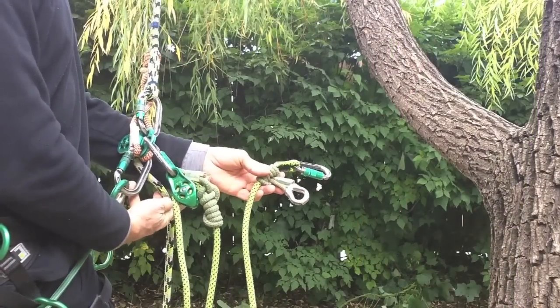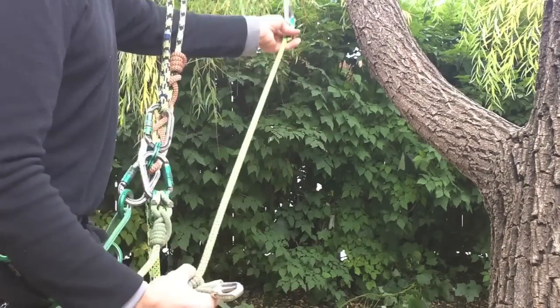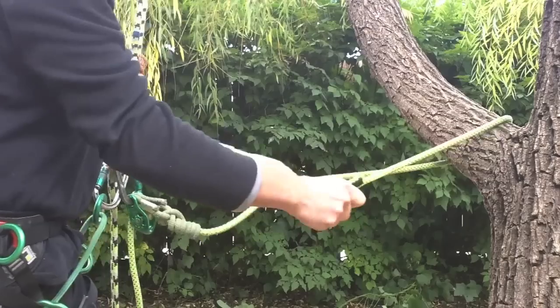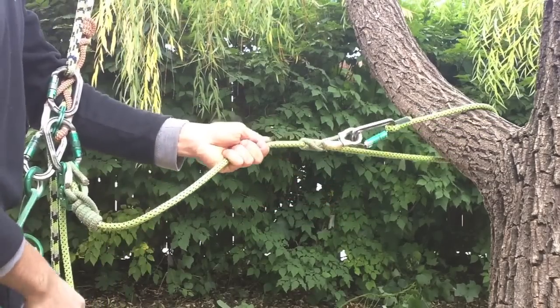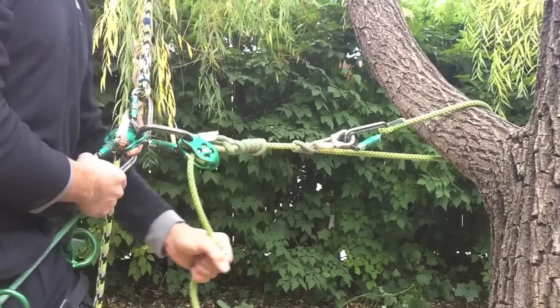The ocean vectran loop with stainless steel thimble provides additional anchoring options. Here, the CE Lanyard is set in the single-leg configuration, with the thimble adjusted to hold the carabiner away from the limb.